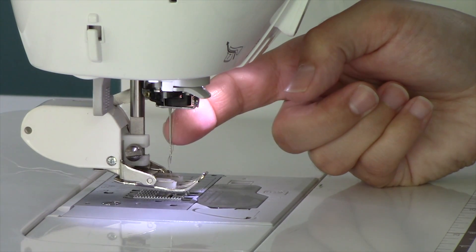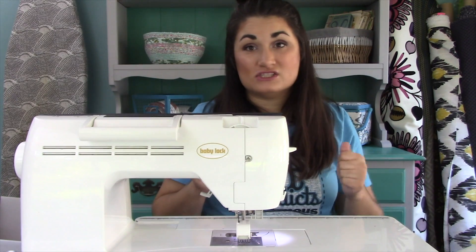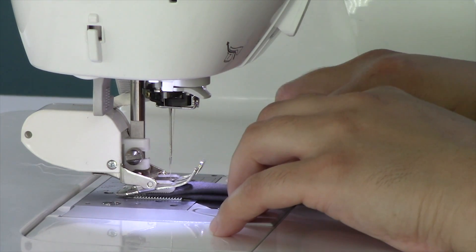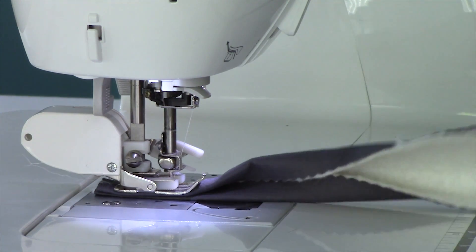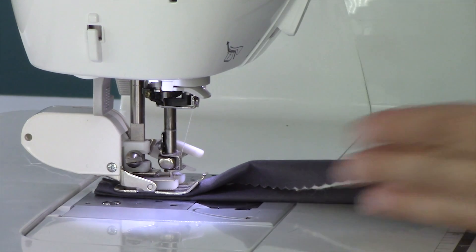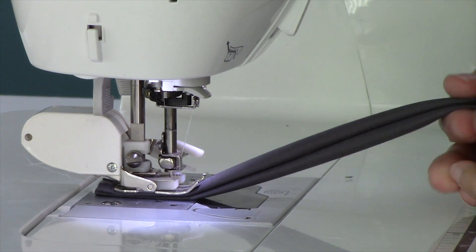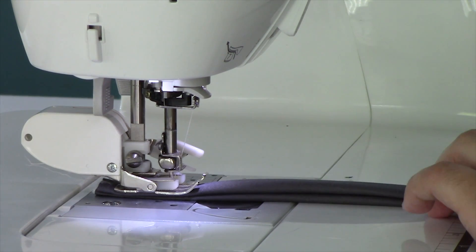You're also going to want to use a jeans needle for this — you've got a lot of layers you'll be sewing through, so you need that really sturdy needle. I've got this strip lined up so that both edges of my feed dogs are over it, which ensures everything goes through nice and smooth. I've got my extension table on today so I can get maybe six inches or so prepared ahead.